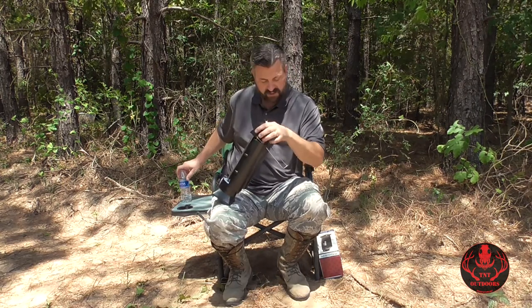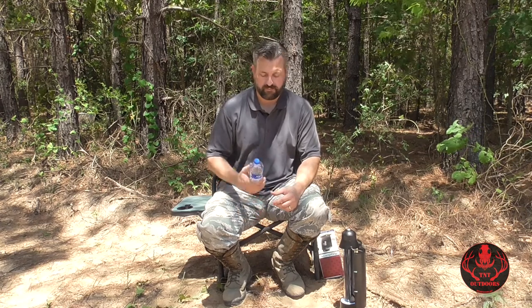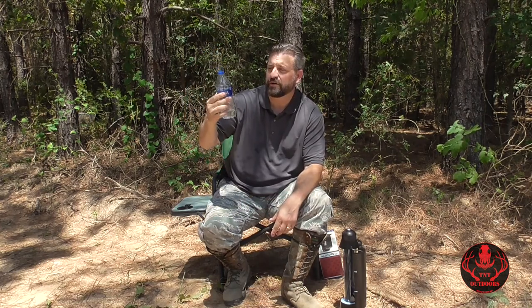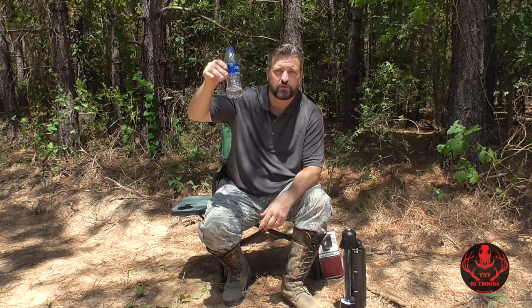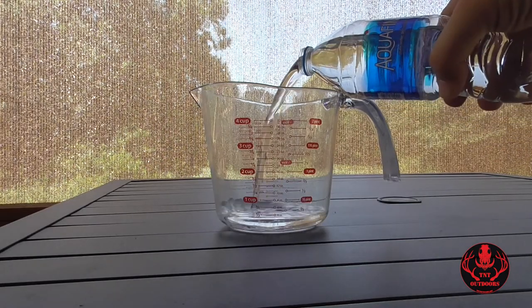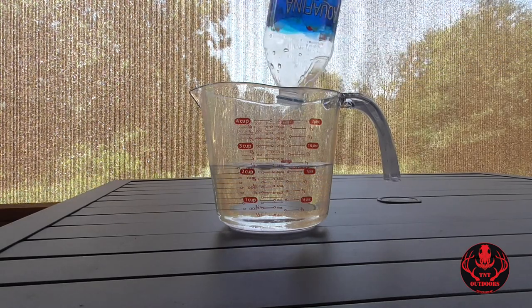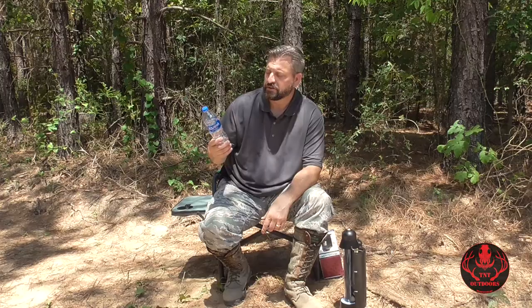The Sun Kettle claims to hold and heat 16.9 ounces of water. These Aquafina bottles are also 16.9 ounces, but when I first filled the kettle and left a couple inches from the rim, I had water left over. I used a measuring cup and it came out at the 18-ounce mark, so there's actually a little more than 16.9 ounces in these bottles — so the kettle may indeed hold 16.9 ounces even when leaving the required headspace.